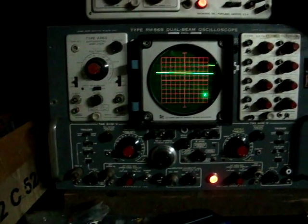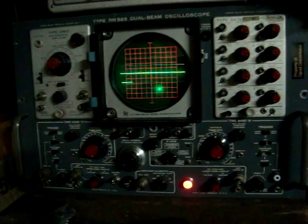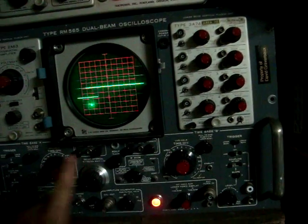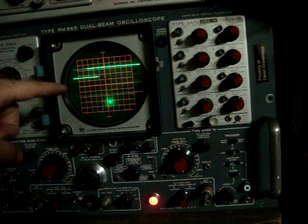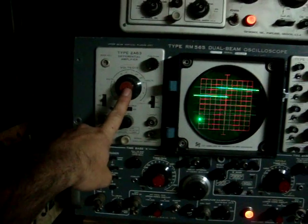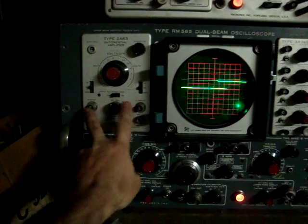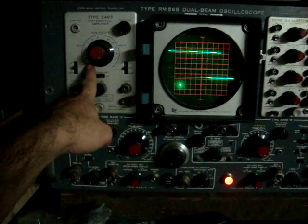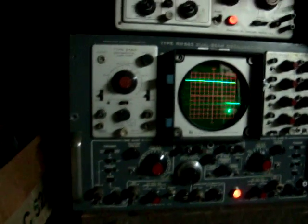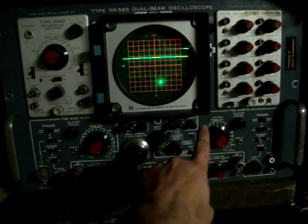Next scope: my 565. This is a really wonderful scope, I love it to death. On this side we have a four-channel amplifier — the four things going across. On this side we have a differential amplifier; it takes two signals and looks at the difference between the two. It's pretty good, goes up to 20 volts per division, so it's really good for amplifiers.